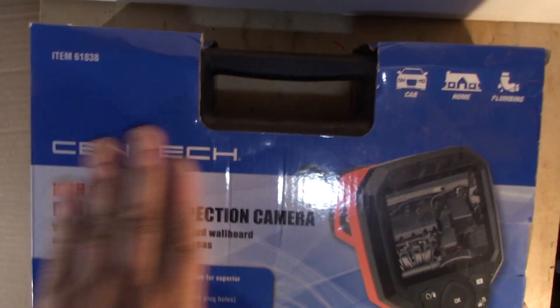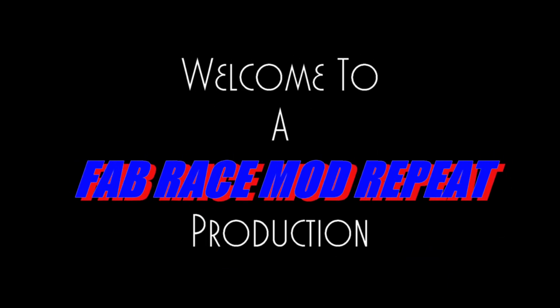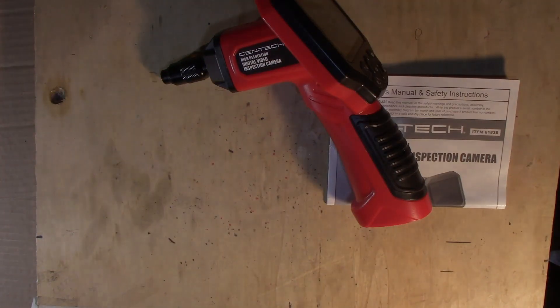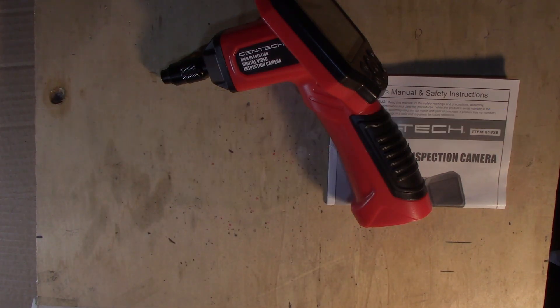Hey, welcome to another episode of Fab Race Mod Repeat and it looks like Santa Claus came early. Let me get this thing out of the box and we'll take a look at it. I've been wanting one of these for a while. So let's see what we got here: instruction sheet, the actual face of the thing, some little attachments with the grabber and a lens and an extension and a little mirror.